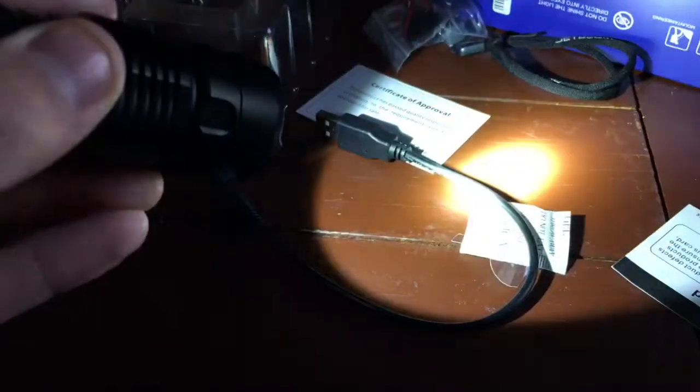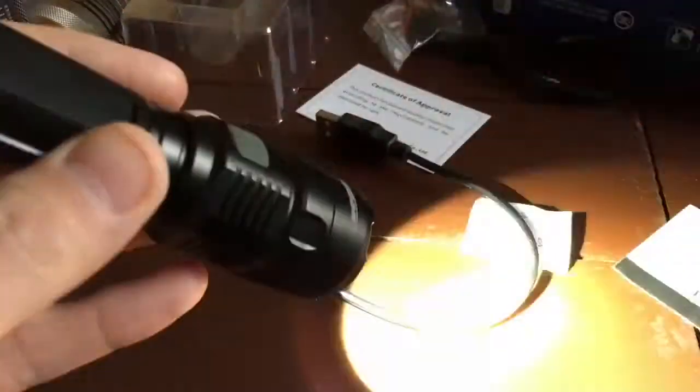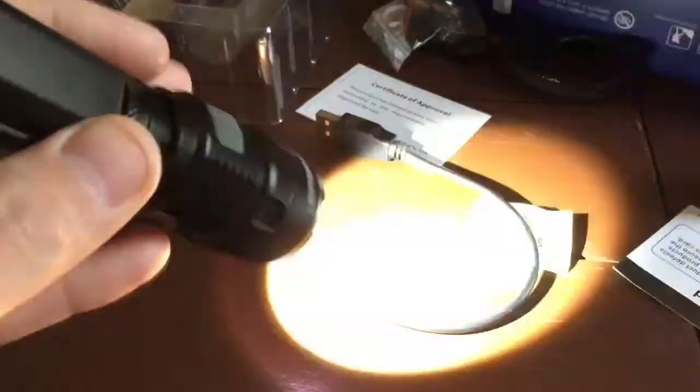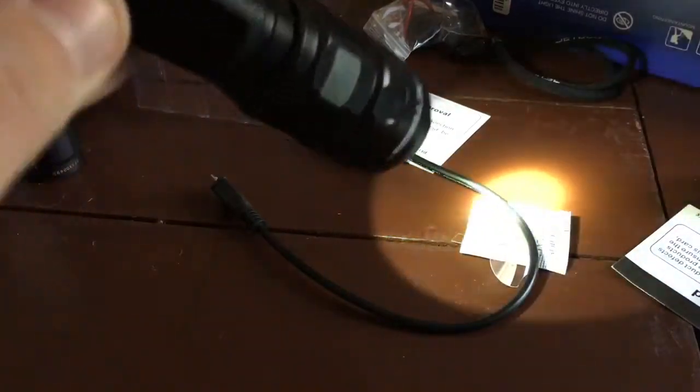Go down to low, press and hold, and it will go into strobe mode. I wish some of these lights memorized strobe mode — because if you turn it off and back on, it obviously goes to the last regular mode used. You can access turbo pretty quickly. This flashlight does not have SOS; I guess a lot of people don't usually use SOS.